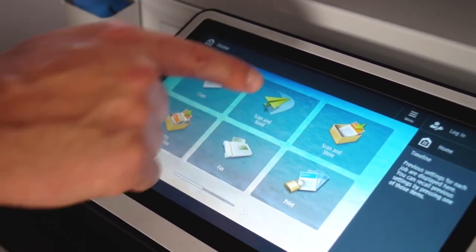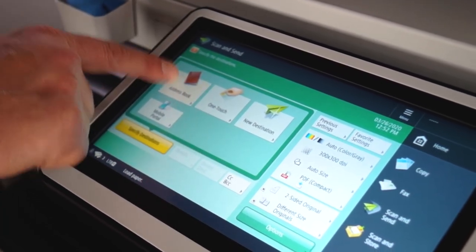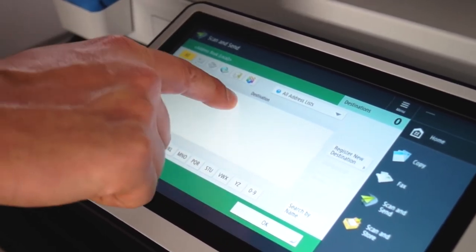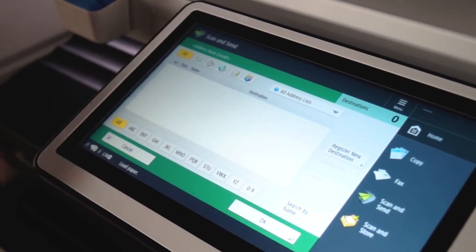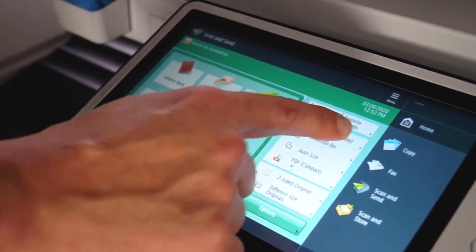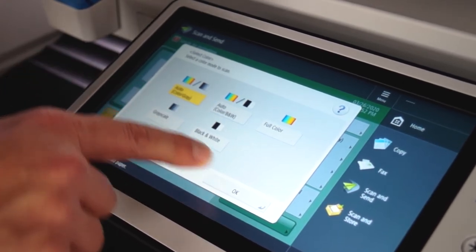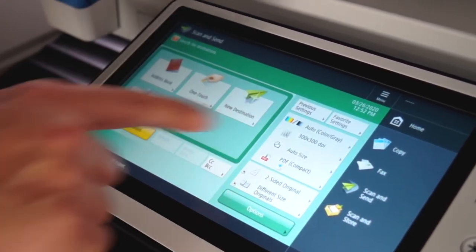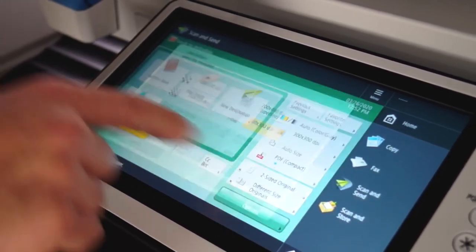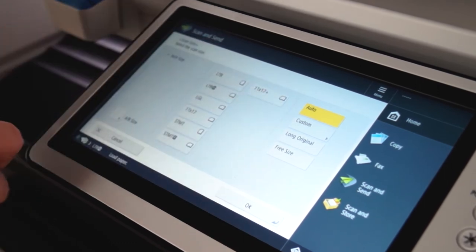Now I'm going to go over the scan screen. You just hit scan and send, then select address book or OneTouch, however you prefer. Typically when you have your names loaded in, they'll just be listed and you select however many names you'd like to scan to, then hit OK once you pick your scan destinations. Over here are all the settings — you can do auto color, auto black and white, or just black and white. Here's where you reduce or increase the resolution based on what you need, and here is the size — you can select the paper size or leave it on auto if it's a standard size.